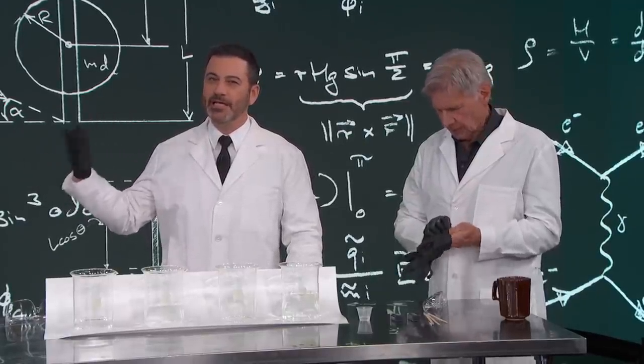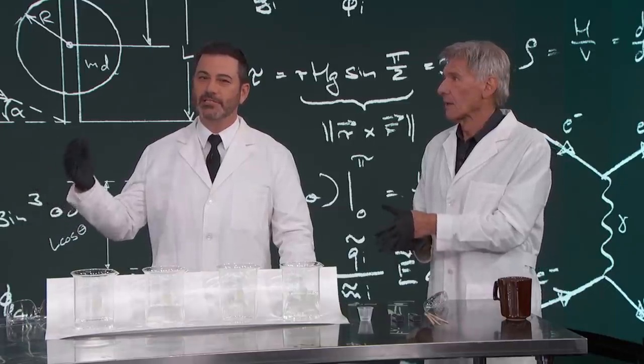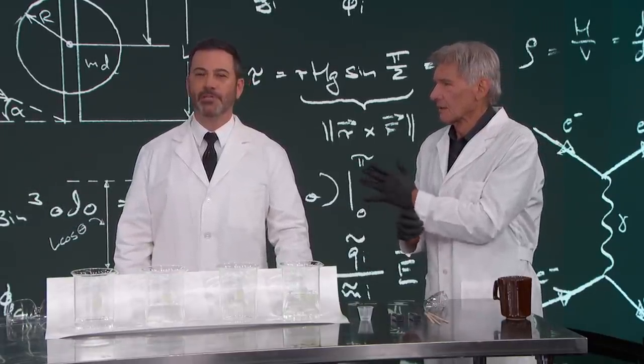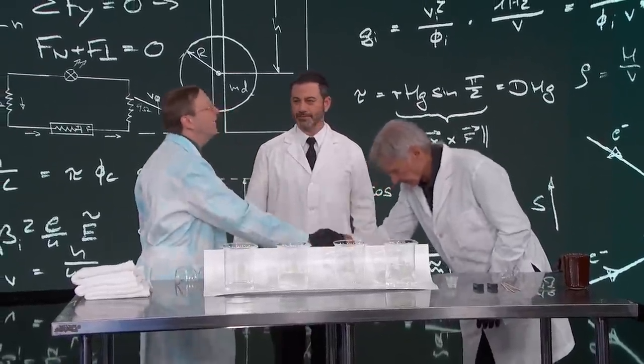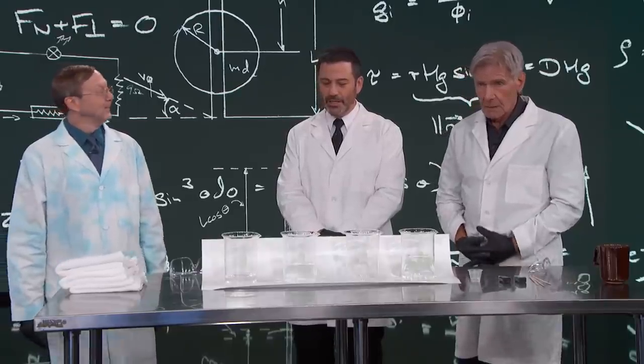This guy may not be captain of the Millennium Falcon, but our next guest could build a lightsaber with his eyes closed. He's an elementary school teacher from Boston, and he's here to delight us once again. Please welcome Science Bob Fluefelder. Thank you. How are you? So what are we going to do? What have you brought for us today, Bob?